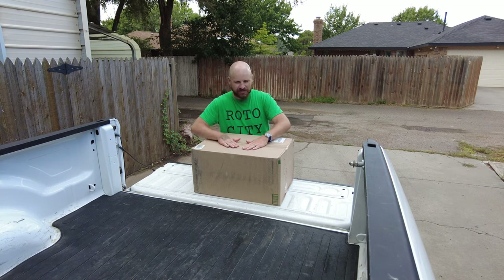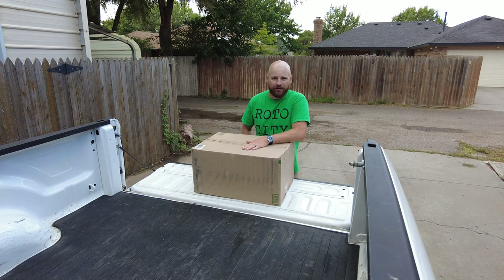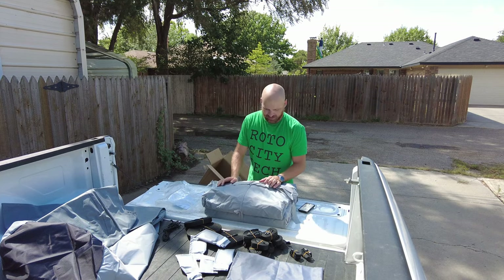Welcome back to Roto City Tech. Today we are out here — my camera cut out — but this is a camper cover by RV Masking. They sent this out to me to put on my camper and give it a shot, so big shout out to them, RV Masking.